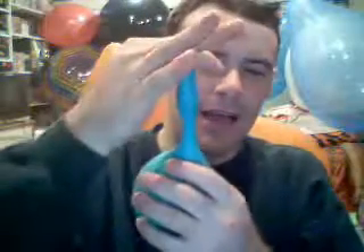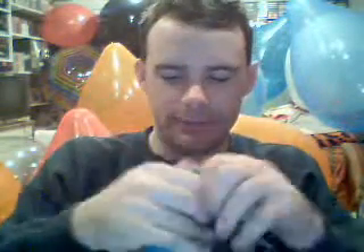Hi my YouTube fans. I'm gonna blow up this punch ball and then I'm gonna try to sit on it, popping out the neck of this. So I can do a little fun bouncy. Hopefully that will work out without it popping first.